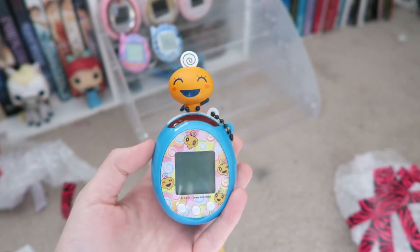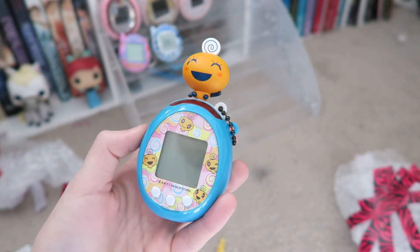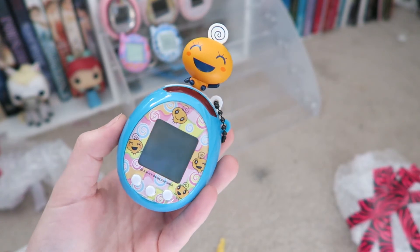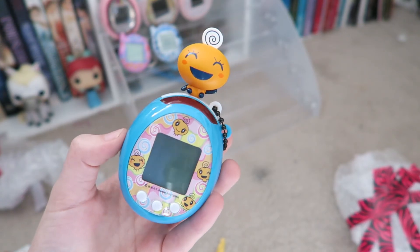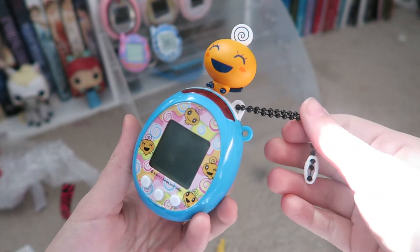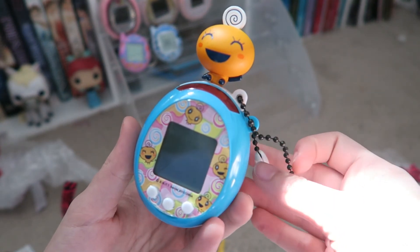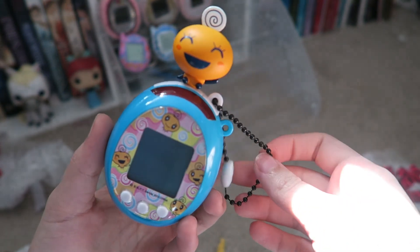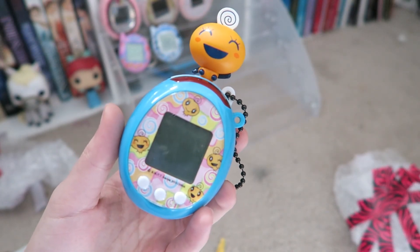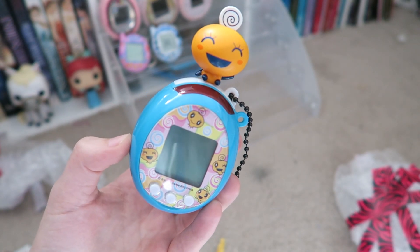That was the unboxing of the Tamatown Tamago. I don't know if I'll buy any more in the future — I just want pretty much one of each unless I find some for really cheap. I have a lot more Tamagotchi unboxings that I'm going to be doing on this channel that I'm waiting in the mail for. One's a collector's edition, so I'm super excited about that. I hope you guys enjoyed this video. Make sure to stay tuned on my channel for the next unboxing. I'll see you guys next time. Bye.